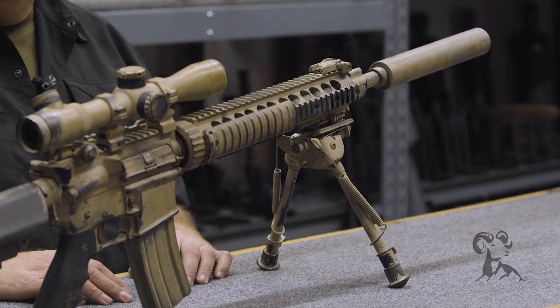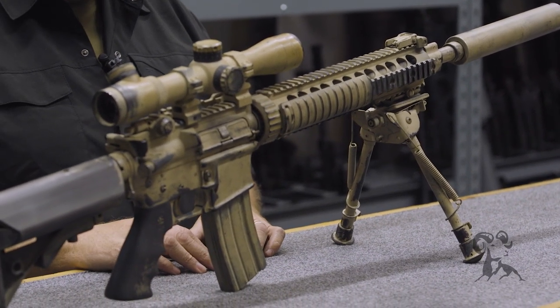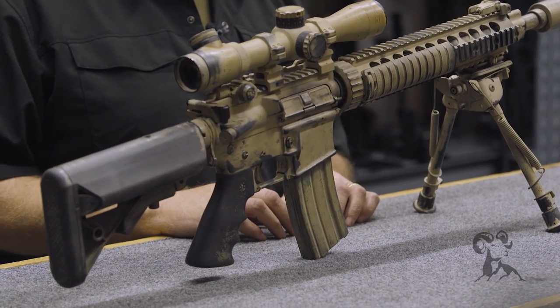This particular one was one of the firearms we used in the movie Lone Survivor, and you can see we've gone to great pains to make it as historically correct as we could.